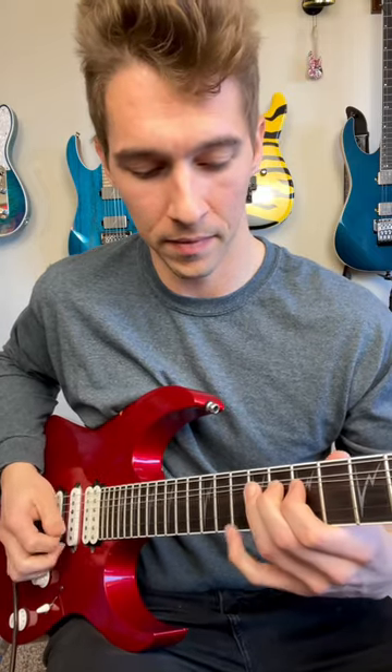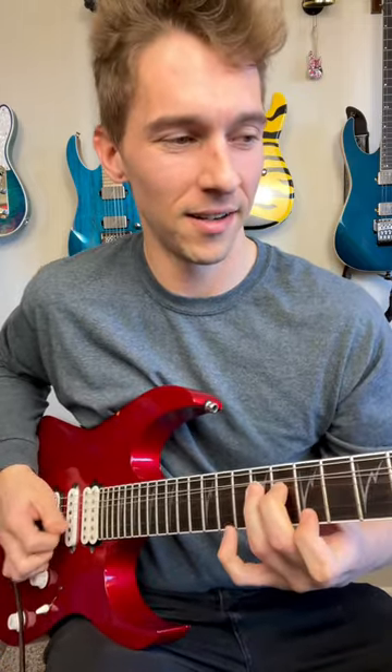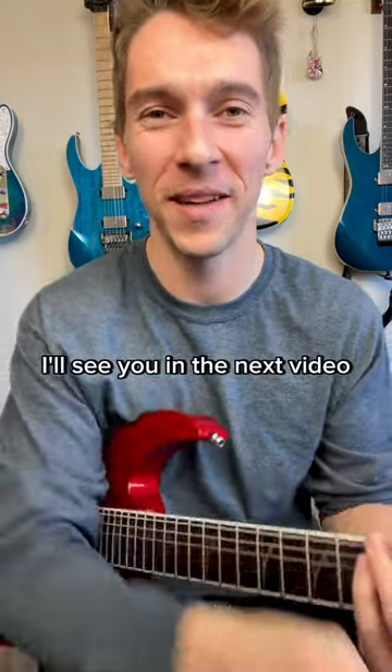If you've got a whammy, you can do a little vibrato there, or you can just do it with your fingers. Give it a try — I'll see you in the next video.